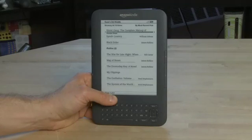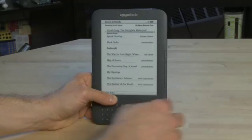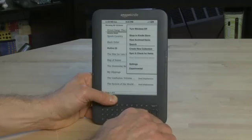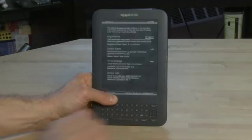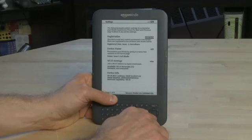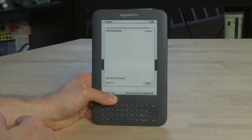It'll look for a network and if you're not connected to one yet, it won't find anything, so we need to actually set one up. Let's hit menu again and go back down to settings. We have the ability to register, change our device name, or go into Wi-Fi settings. So let's do that. Scroll down to Wi-Fi settings and click on the center button to take us through to view.